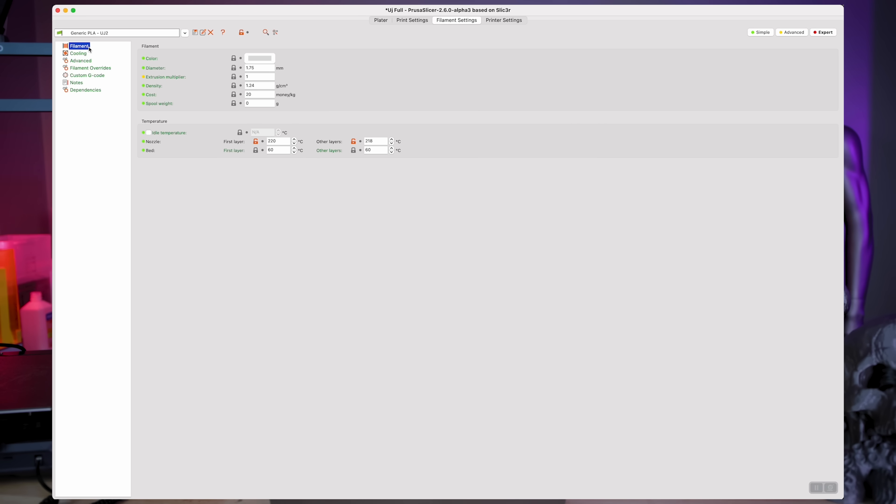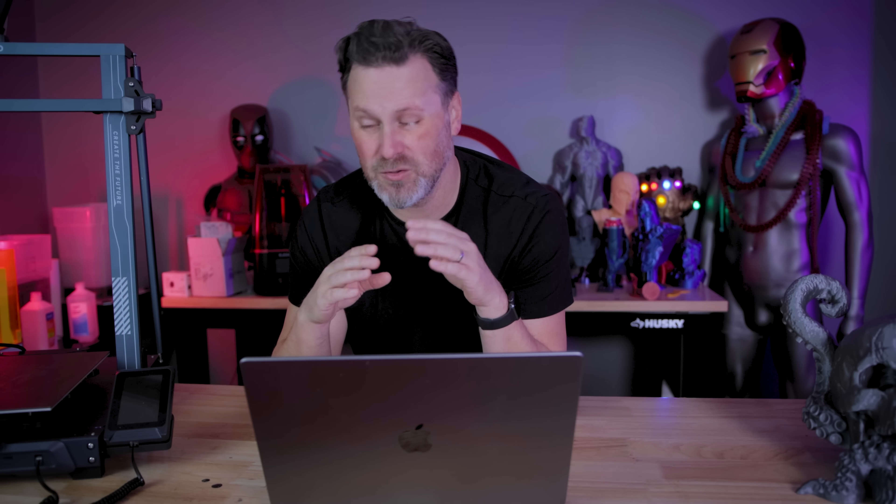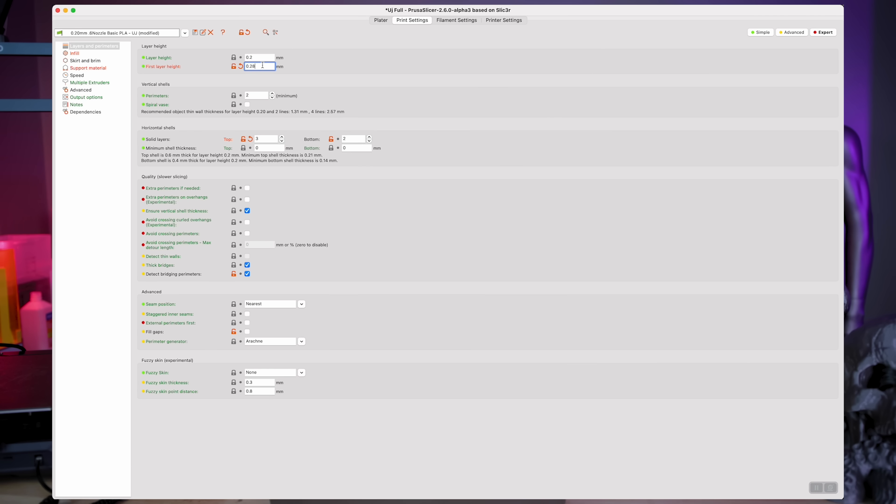Under filament settings, you'll want to bump up your temperature slightly. For PLA with a 0.6 millimeter nozzle, I like to print the first layer at 220 and then the other layers at 218. When it comes to print settings, you can still get away with printing at a 0.2 layer height for fine detailed prints, or you can bump that up to 0.28 or even 0.3. You could potentially go higher to save even further on print times. I also like to set a slightly larger initial layer height, and I typically leave perimeters at two since we're using a 0.6 millimeter nozzle and it's going to be printing some pretty thick lines.